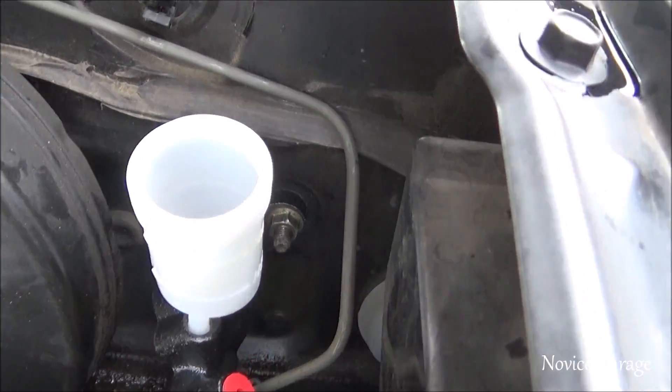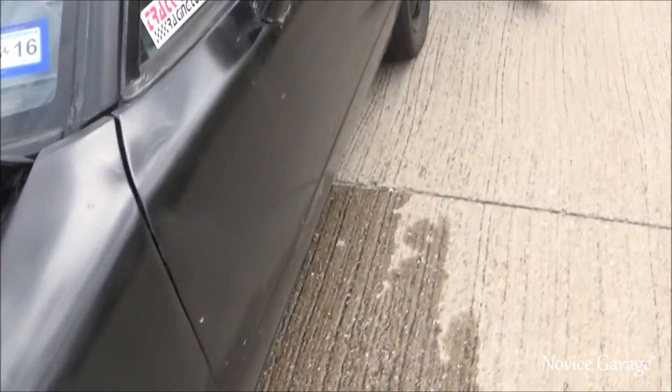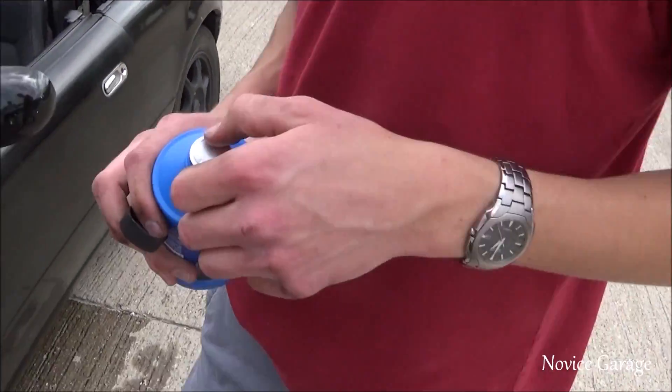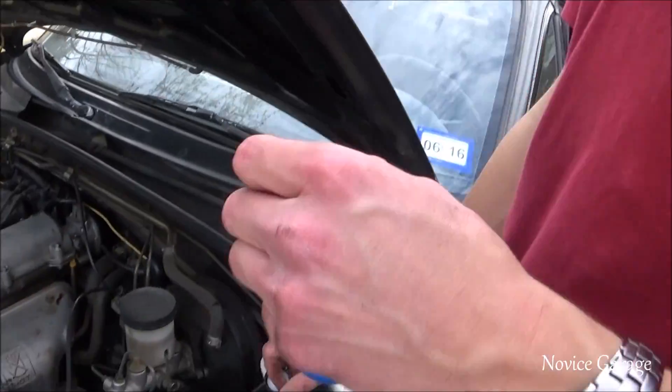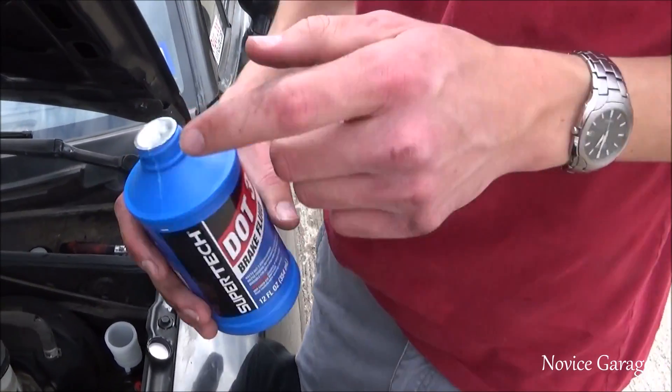Got the master cylinder bolted in. Dot three brake fluid — or dot four, it doesn't matter. You can do some research and choose what you want.